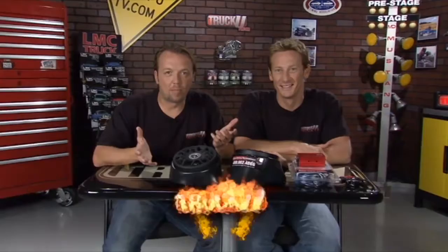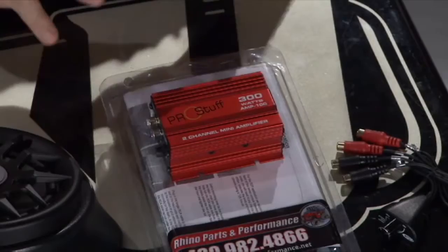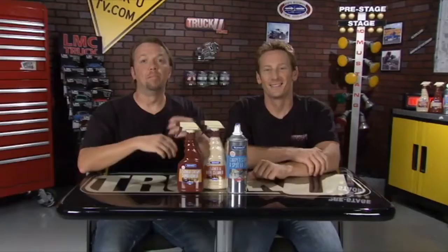Our buddies over at Rhino Parts and Performance have got everything you need for all your side-by-side needs. They're consistently coming out with new and exciting products like this complete iPod stereo system for the kids' Razor 170s — specifically designed for kids 12 and up. It's a turnkey kit with everything you need: a 300-watt mini-amp, speaker pods made specifically for the Razor, marine-grade speakers to handle the abuse, your iPod interface, and a complete wiring harness. Anyone can install it in an hour and a half. Kids love music, and if you want a rocking stereo system in your little Razor 170, look to the guys at Rhino Parts and Performance.